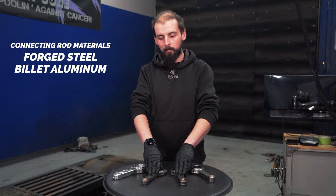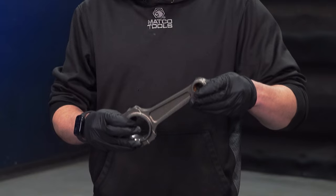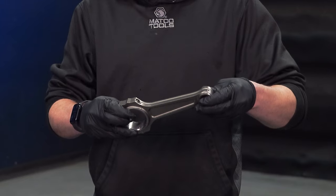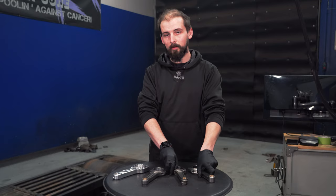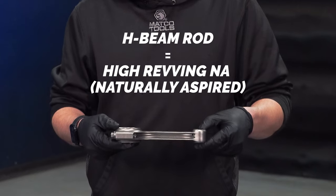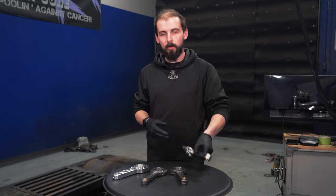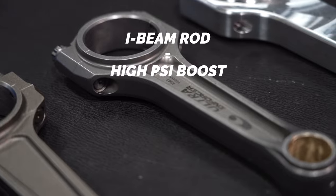These I-Beams and solid beams — if you think about the pressure from the boost coming down in a boosted application — you need a robust rod to handle the extreme pressures that are applied. In an NA setup, an H-Beam is more advantageous because it's lighter and it will rev faster. So for NA at 10,000 RPM I would recommend an H-Beam rod, but if you're putting 50-plus pounds of boost on it, these three rods would suit you better.